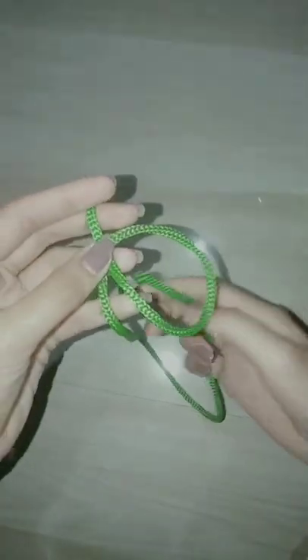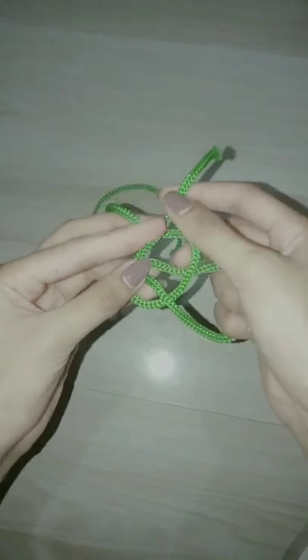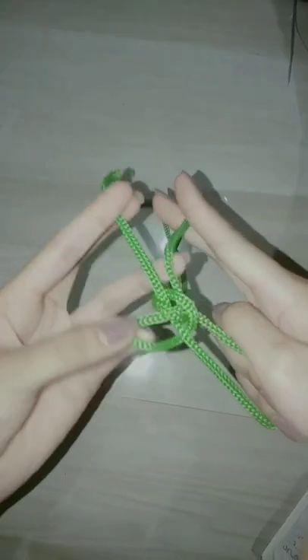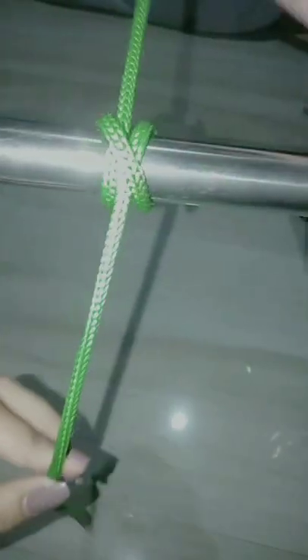Next is the bowline knot. The bowline knot is well known as a rescue knot, for such purposes as rescuing people who might have fallen. You can pull someone up from a hole or off a cliff or ledge. This hitch is commonly used in mountaineering for fixing a rope or grappling anchor, securing yourself to a structure, or securing a rope quickly.